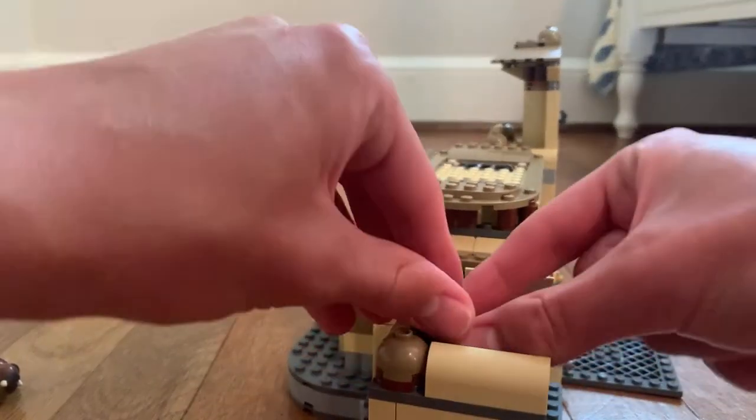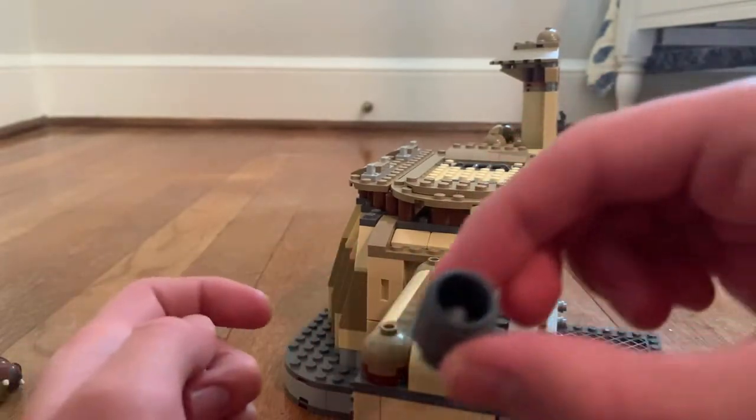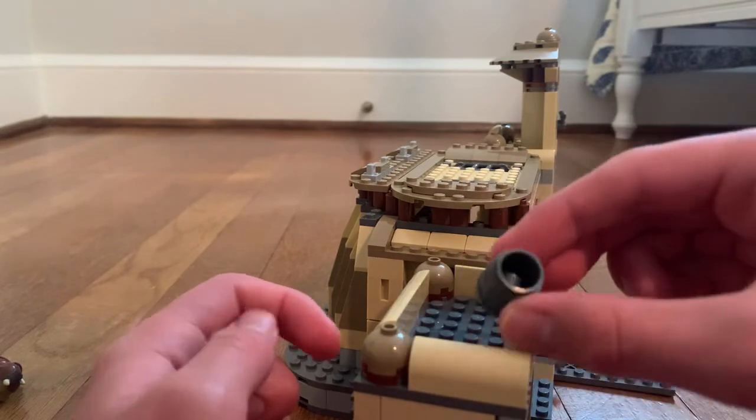There's also a can — you can take the cap off and there are some pieces inside.